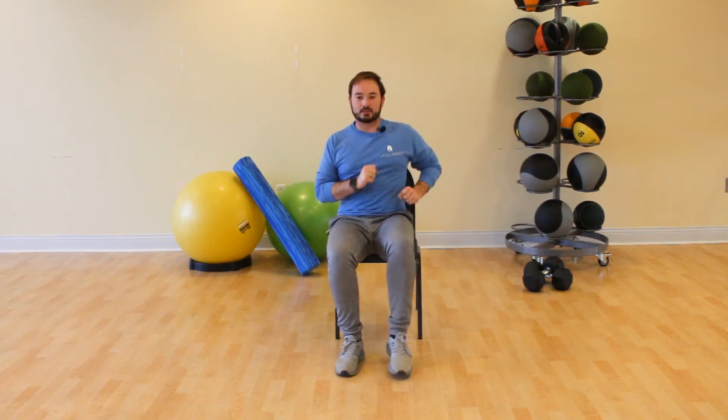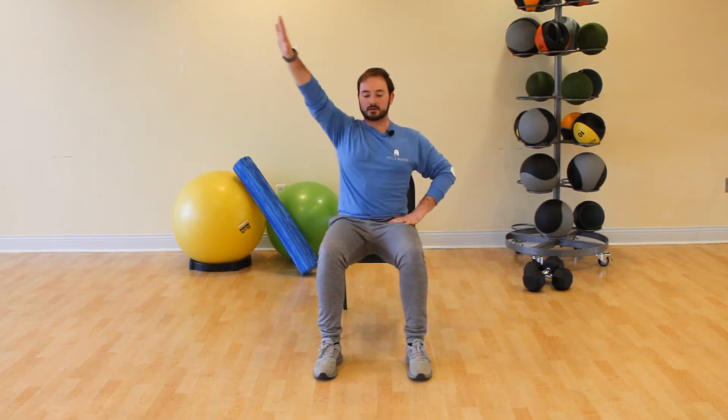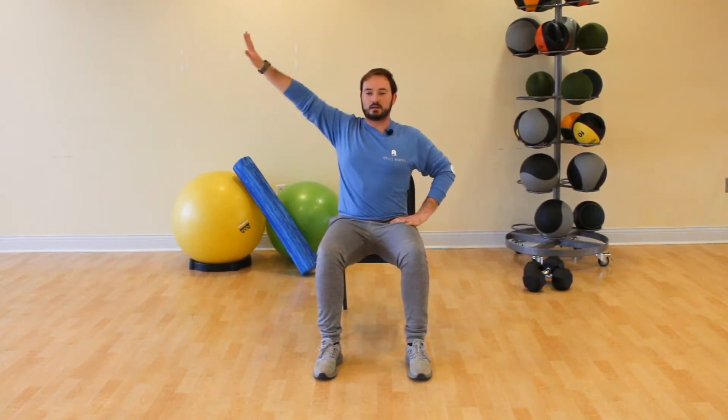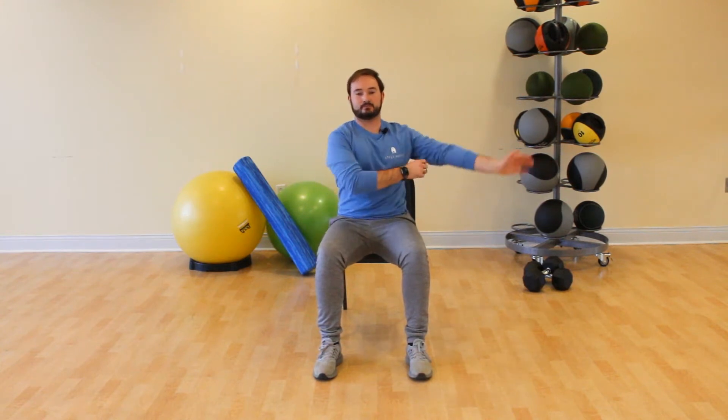Normal march — try to pick your legs up a little bit higher. Now stop your feet and figure eight that left arm: nice big figure eight, try to get that hand from one side of your hip to the other. Now switch arms — figure eight that right arm, big figure eight, lead with your thumb.